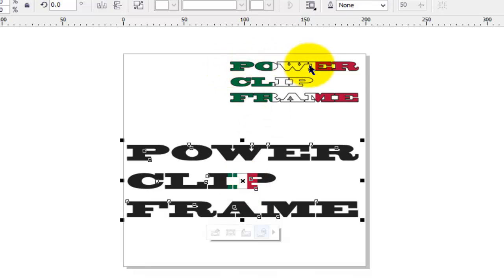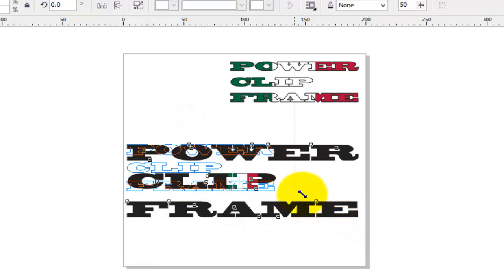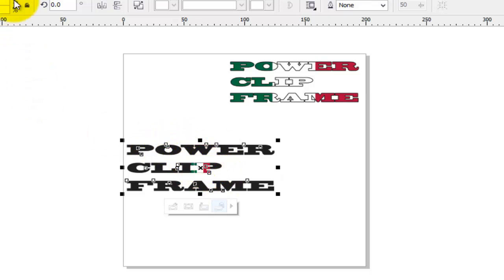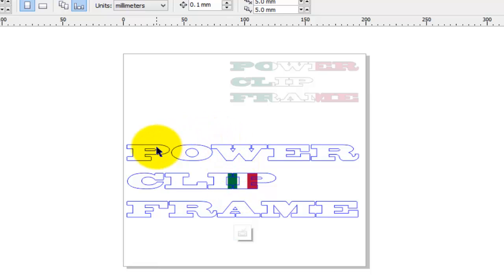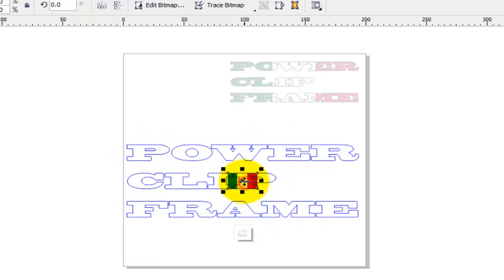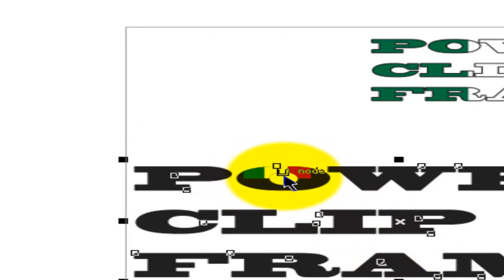Our little flag is inside the power clip frame, but we need to make it stretch across the whole of our text. Moving down you will find some options. The first option is to edit the power clip. But before that — if you try to resize the object, your text will resize together with your image, which is not what we want. If you click 'Edit Power Clip', your text frame gets a washed-out or white color, and you can work with the image inside the frame. If you move the image outside the frame and stop editing, only the portion inside the frame will show.